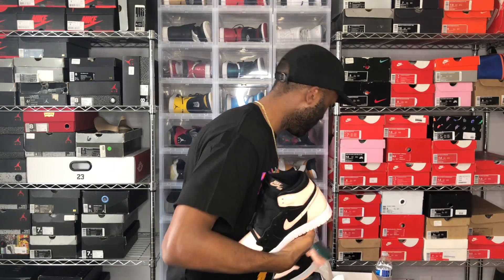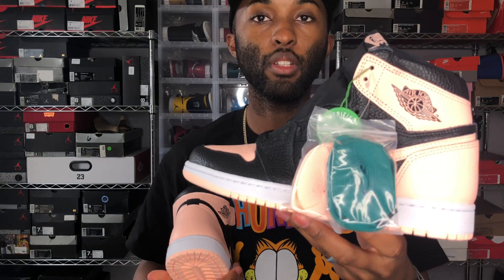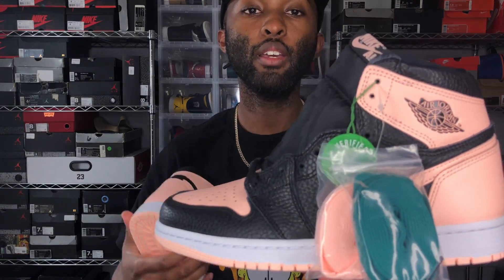I picked mine up from StockX, as you can see — it has an authentication tag. But just some food for thought: always do your own authentication, do your own research, compare. I have tons of other Jordan 1s and I compare these to retail pairs, and I can tell you now these are A1, 100% legit. So let's go ahead and get into this review because these things are fire.